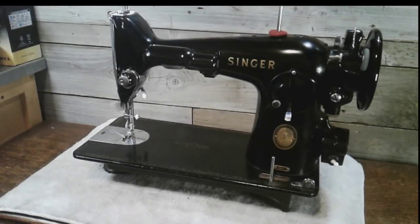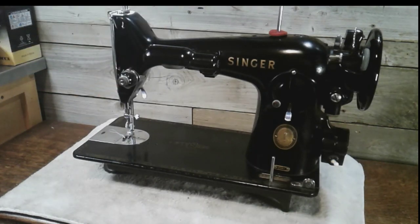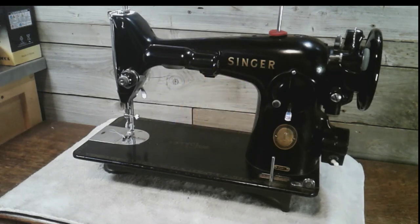What better way to start out the video with this 201 Singer Rotary from 1957. This is my potted motor version 201 Singer. You can find this machine without the potted motor — it will have a belt and an external motor, but it won't have the light in the front; the light will be in the back. Falling into spot 17: the 1957 201 Rotary.